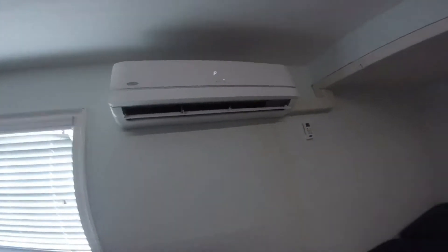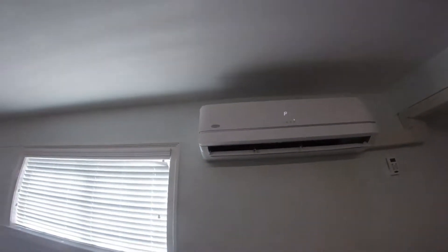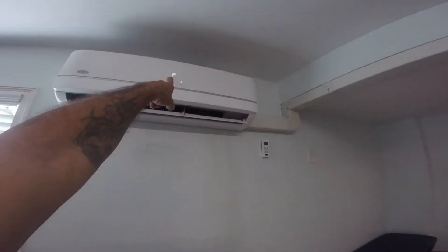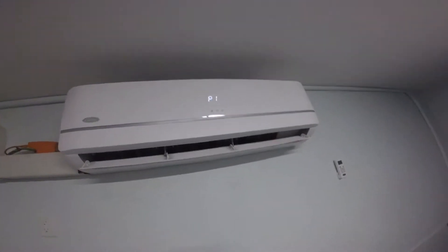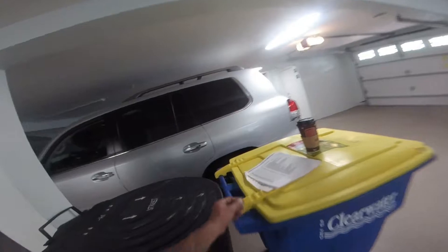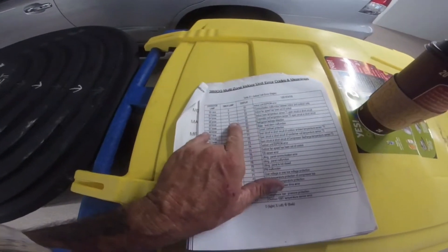We've got a two-head, two-zone Carrier mini-split for this garage. Both heads are showing a P1 code. The condenser is a 38MGQ multi-zone unit — you can see it says multi-zone right there — and both indoor heads are throwing that same P1.